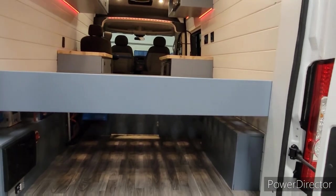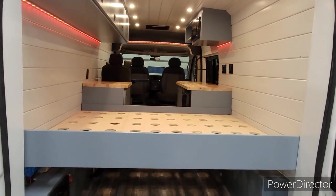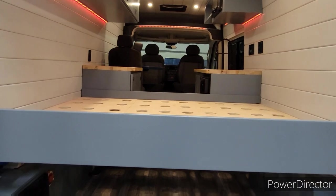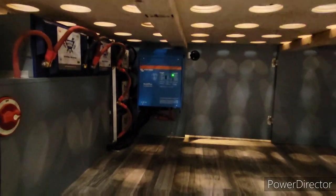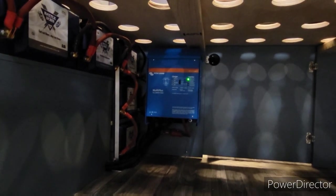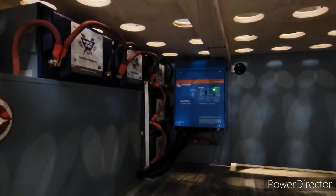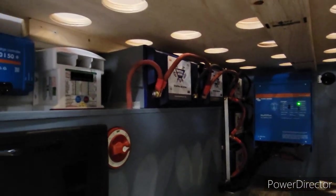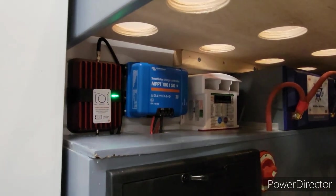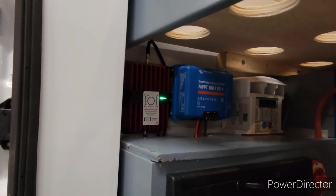As we open the doors you kind of get a little look at the layout — that is a short queen size bed. As we go down into the garage area, there is a 3000-watt Victron MultiPlus, and we've got five Battle Born 100 amp-hour batteries. Then we've got a Sterling 60-amp DC-to-DC, and there's our Victron solar charge controller 150, and then our WeBoost.